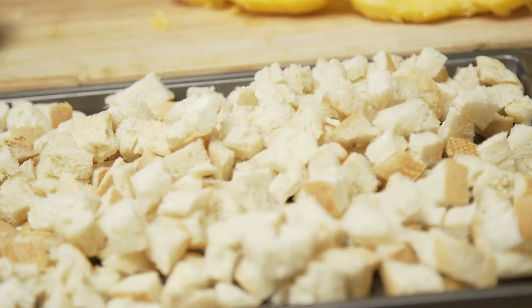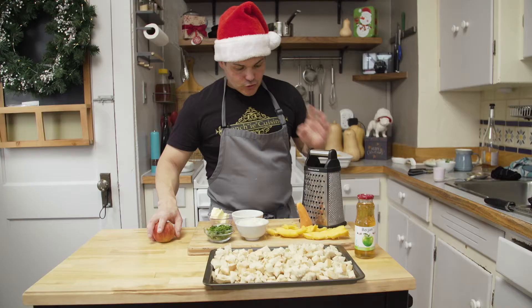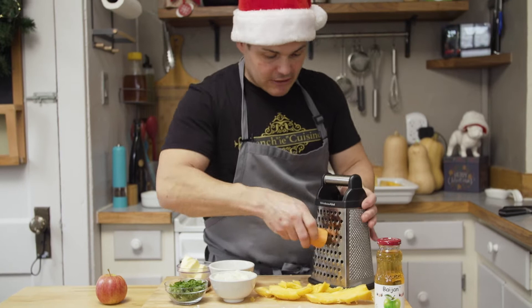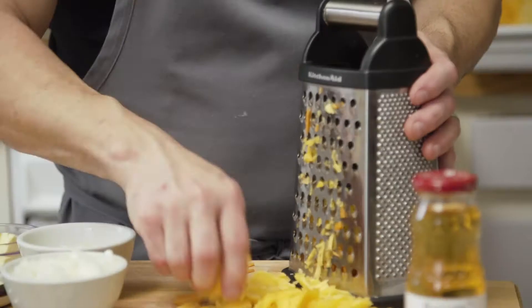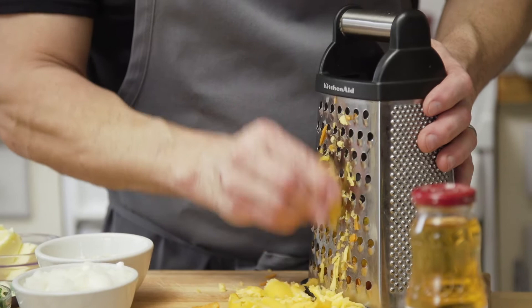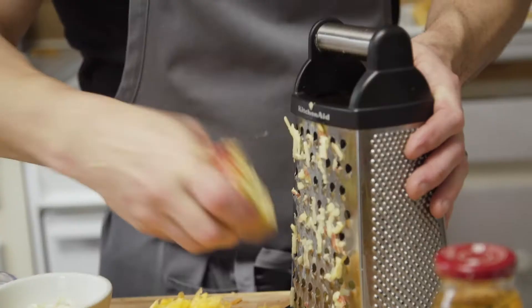I cut a loaf of bread yesterday — it could be a miche, a boule, or a brioche. Dice it up and just leave it in the oven overnight. Super simple. Just watch your fingers. Now grate the carrots. Just regular stuffing, that's what we're doing here. Grate this baby, watch your fingers. Go four corners like that — done.